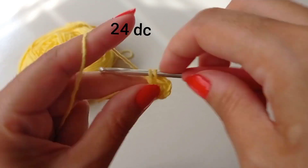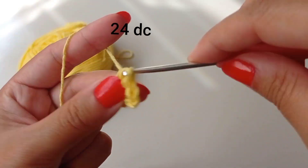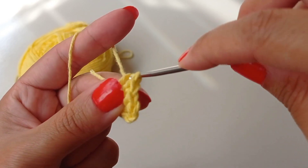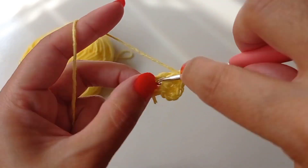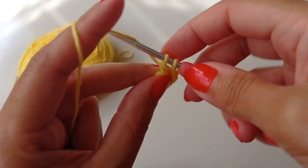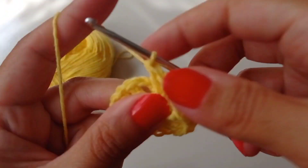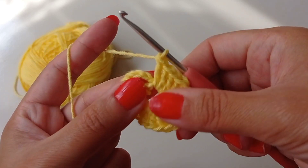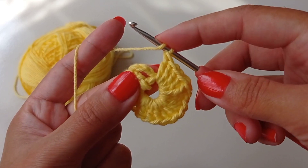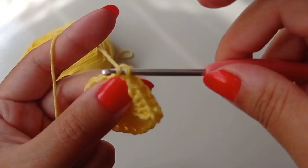Two double crochet, three double crochet, and continue like this. Make 24 double crochets in the first round. Yarn over, go to this stitch, make one double crochet.